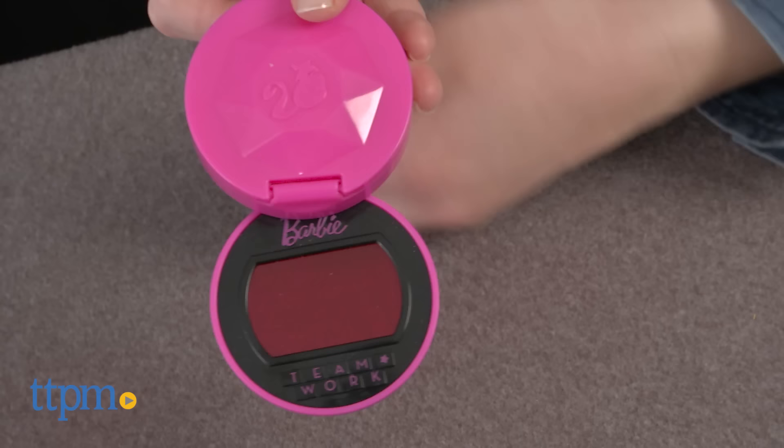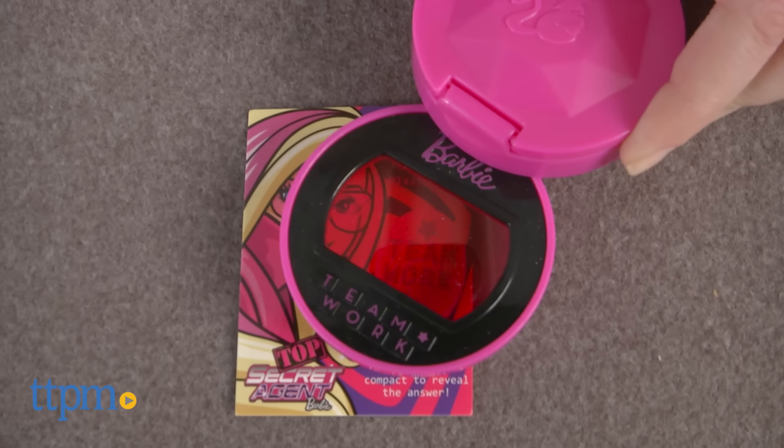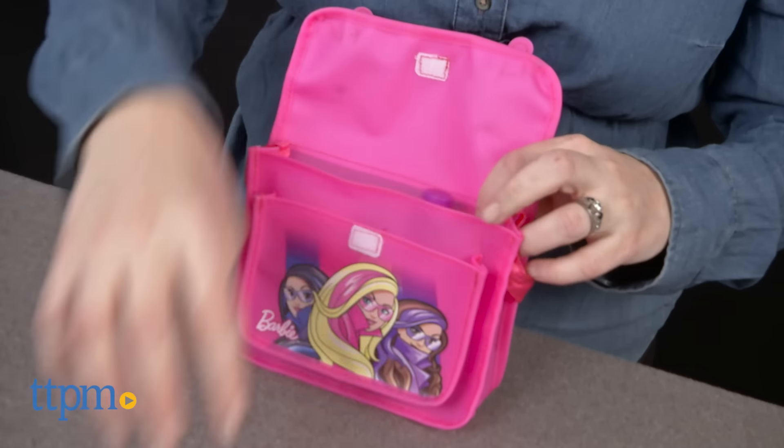Use the decoder to reveal the secret messages on the two clue cards. Store everything inside the bag when your mission is complete.